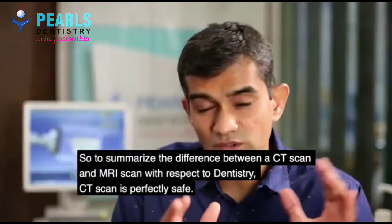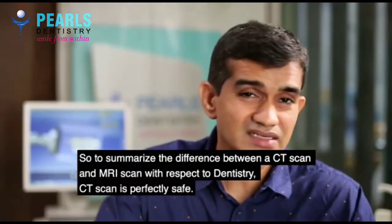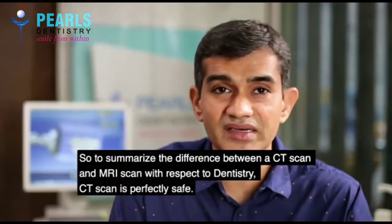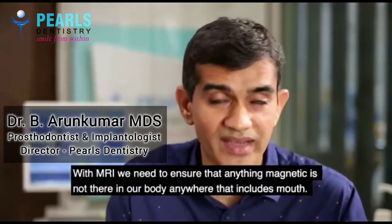To summarize, the difference between a CT scan and an MRI scan: CT is perfectly safe — anything can be done. For MRI, we need to ensure we don't have anything magnetic in our body anywhere, and that includes the mouth.